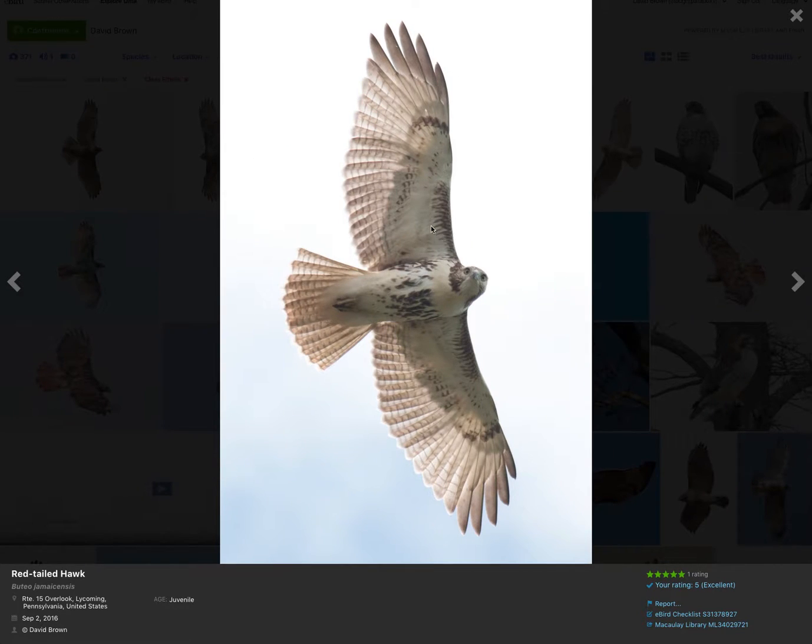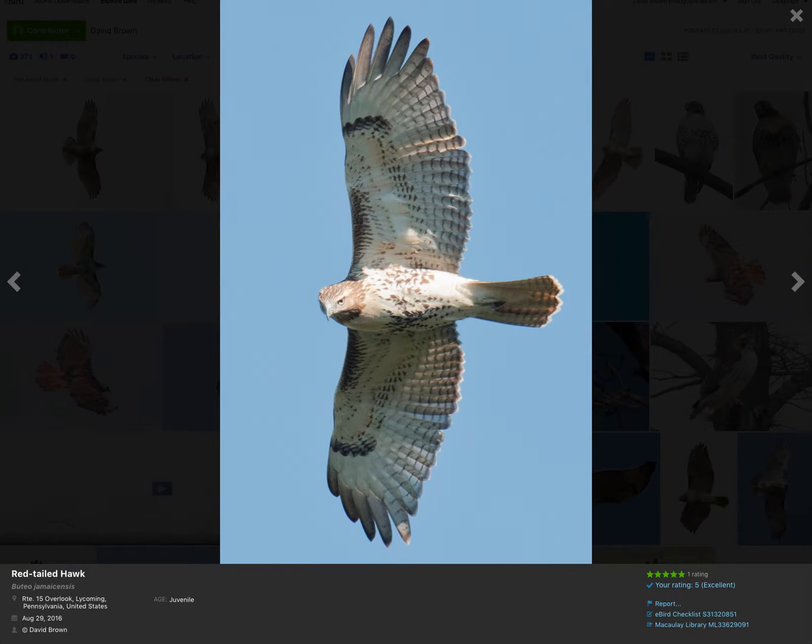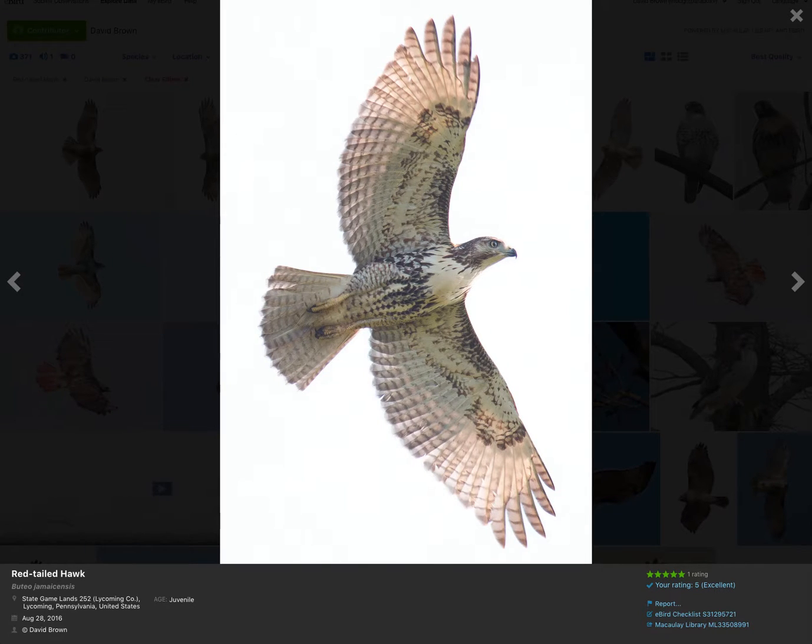Again, the same features on this bird: dark patageals, rounded wingtip, belly band, no dark trailing edge, and the same tail pattern. Here's a more heavily marked individual where the belly band continues down on the lower belly, but again we're seeing the same field marks otherwise.